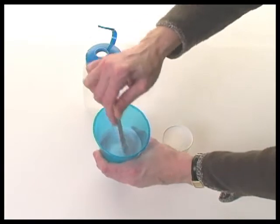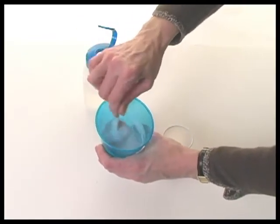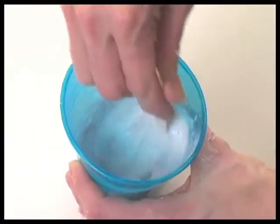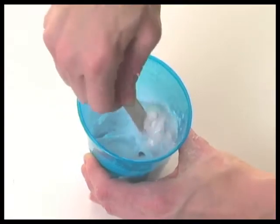Stir and observe the liquids changing into a thickened mass. Continue to stir until the material reaches a point that you can pull it out of the cup to knead further.